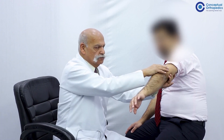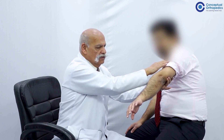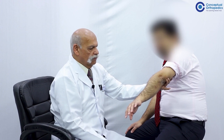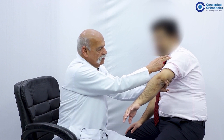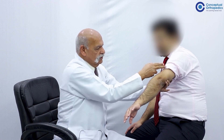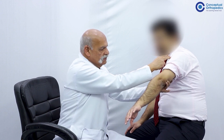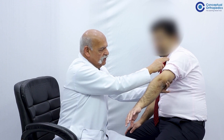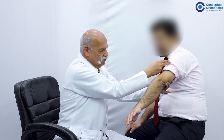The triceps brachii is being demonstrated, and for your information this muscle is usually spared even in high radial nerve paralysis. This is based on the anatomical peculiarity that the branches of the radial nerve to the triceps brachii are given high up in the axilla. That is why it gets spared even in patients who have fractured the shaft of the humerus with radial nerve paralysis.